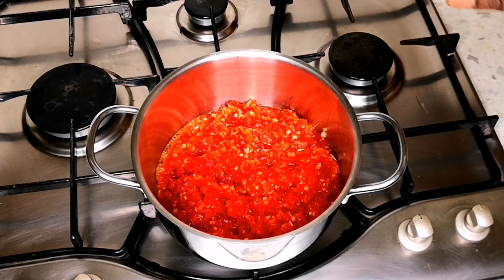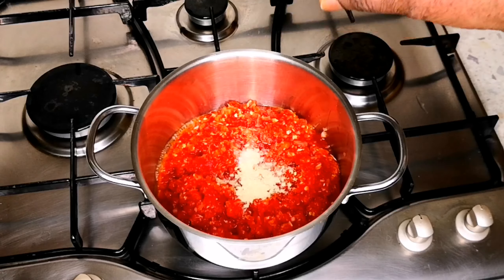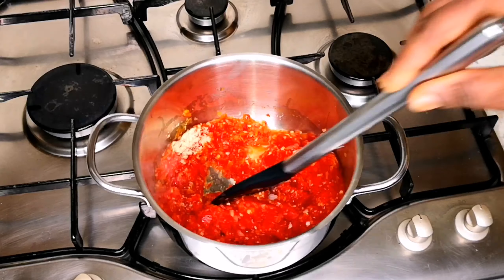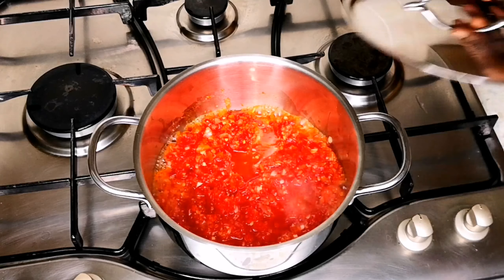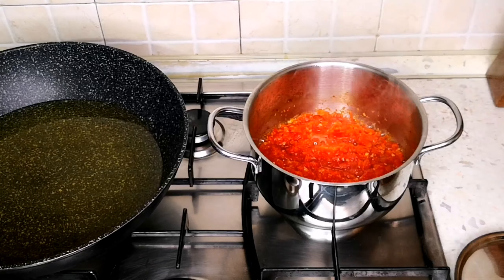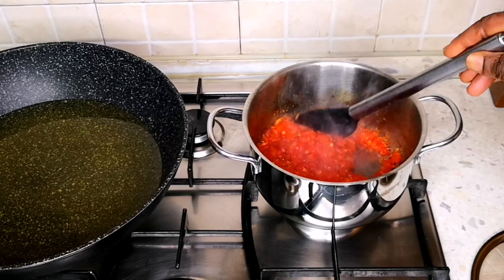Now I want to cook the blended veggies until the water gets dry. I'm adding salt and ginger, stirring everything very well, and covering it to cook until the water dries up. As you can see, the water has dried up and now I'm heating my oil to use for the fish.